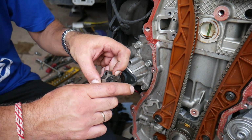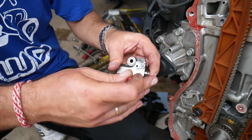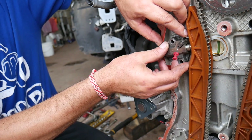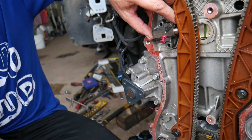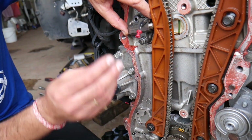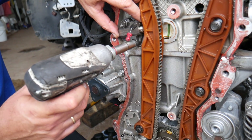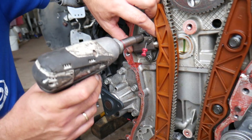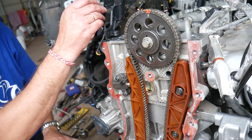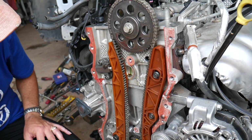We didn't record the noise because once we heard it, we turned the car off immediately and took the engine apart. When you're ready to install the new tensioner, just install the two bolts and make sure you set the timing correctly. We'll have a video on the channel for the timing marks and all that. Hopefully this video is helpful to any of you trying to figure this out. Thank you for watching — please subscribe to the channel for more videos, and see you guys next time.